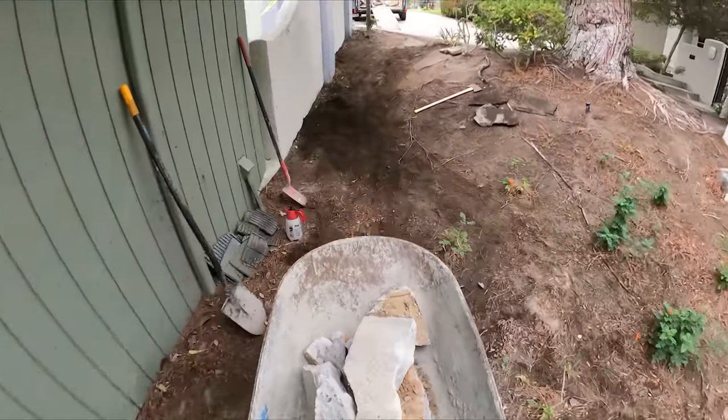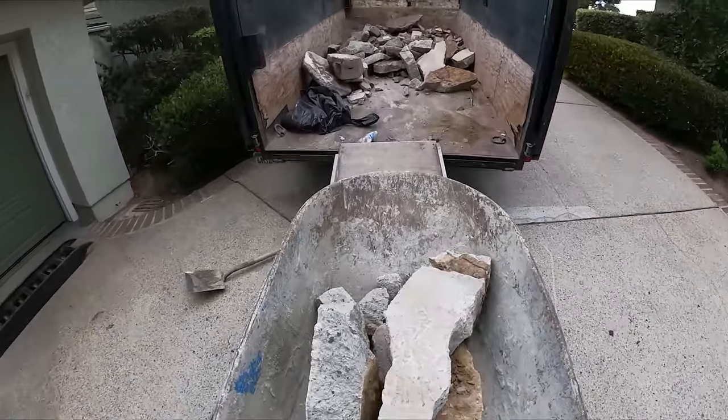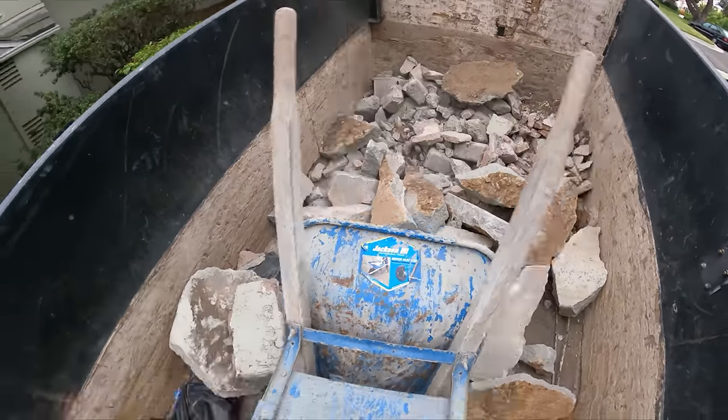Here's our access to this lot — very difficult access. We've got about a 10-foot drop in about 20 feet. We have to wheel the concrete up and then uphill into the trailer to get anything out of here.